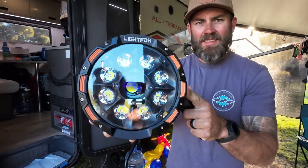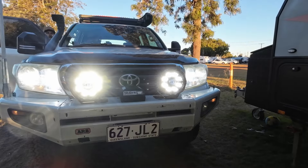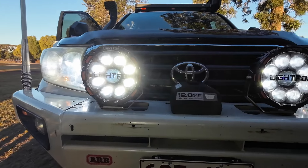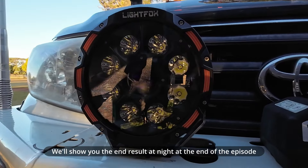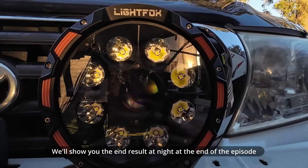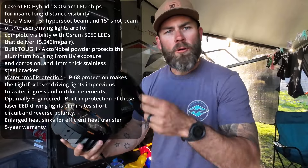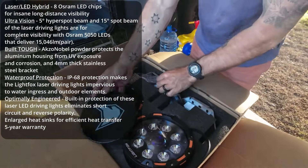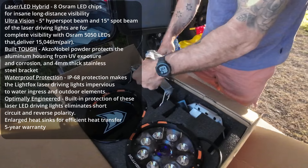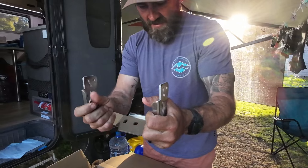Check them out. They are sick — massive, aren't they? That's what she said. We'll put all the specs up of what they actually do, but we'll have to go out at night and show you. So these are the little covers that come on it. I'll show you these first — these are the brackets that come with them. They are sick, they are solid too.